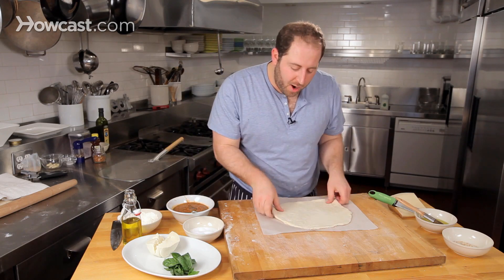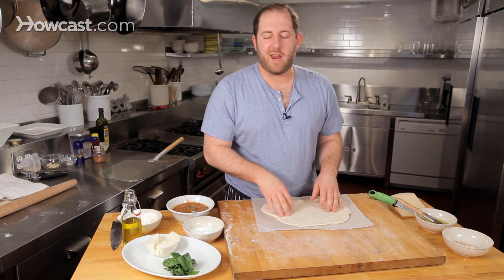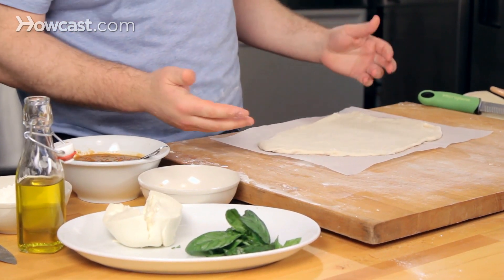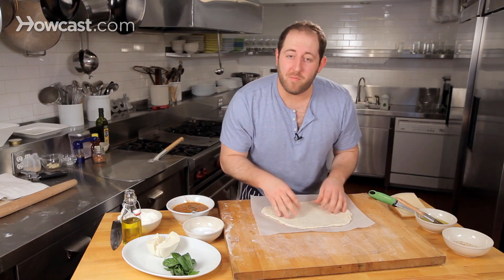I have my pizza dough kind of shaped here. I love rustic, misshaped pizza doughs — they're like clouds, all different shapes. I always decide what they look like; this one is like the head of a bear. They always look more homemade that way.